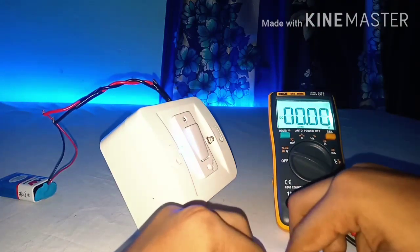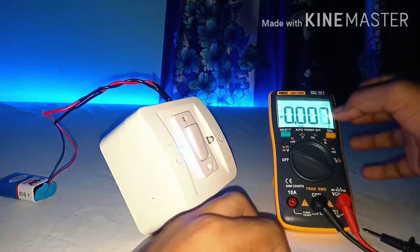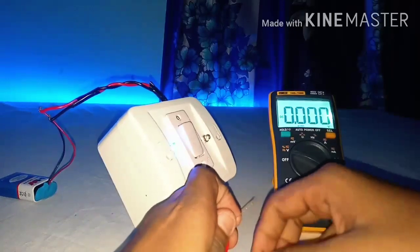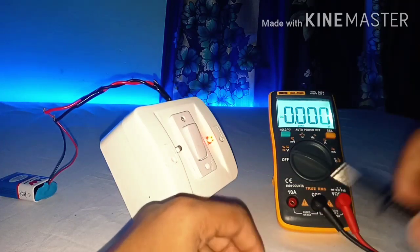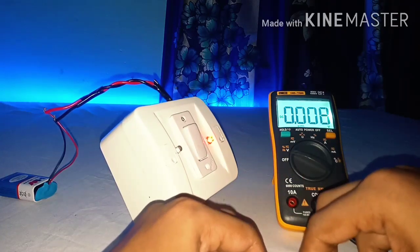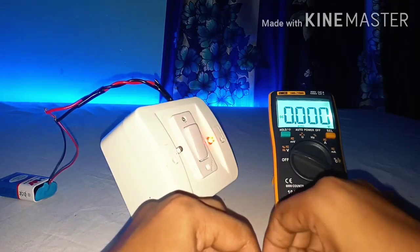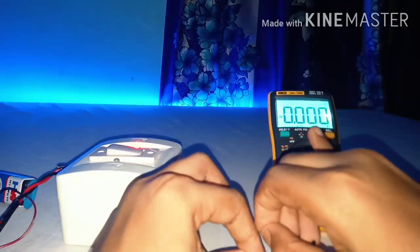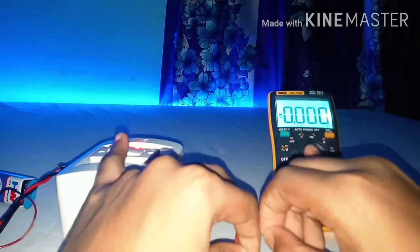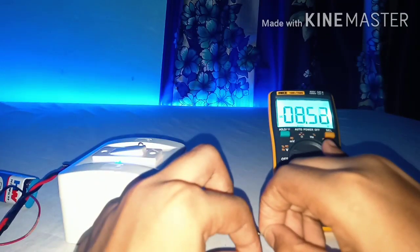It is showing 8.50 volts. Now whenever a short circuit occurs, the red light indicates and I will touch the probes to see the voltage coming out from the output wire. There is no voltage coming out from the output wire. Now I will reset the switch, and when I reset this the voltage will be 8.50 volts again. Now your solar short circuit protection is ready.